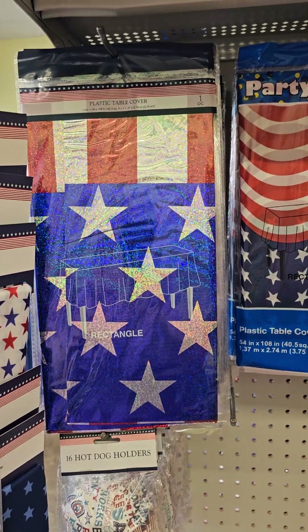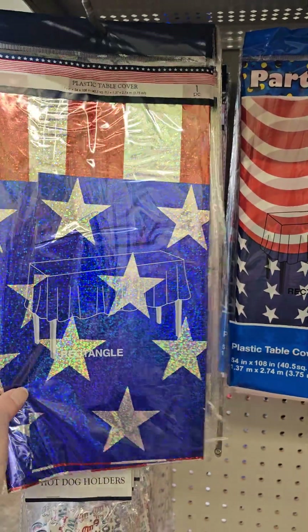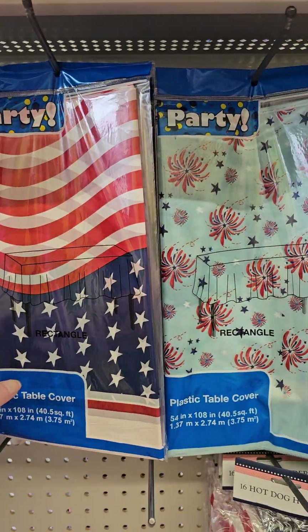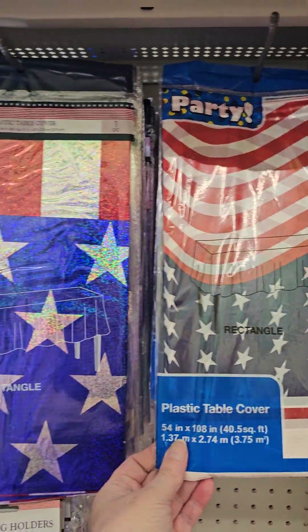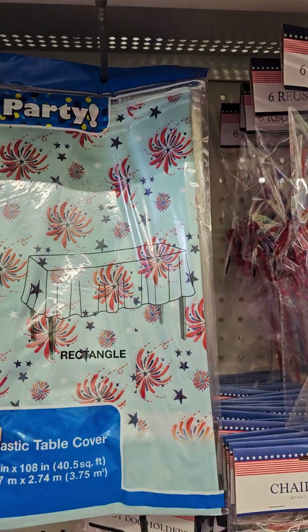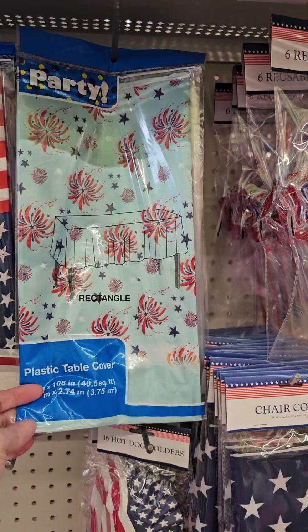I love these flags. This is a plastic table cover — like the flag — that is really pretty. It's a tablecloth. You have another one like the flag, just not glittery. And then you have this one that's like fireworks. These are really cute for the 4th of July, Memorial Day.